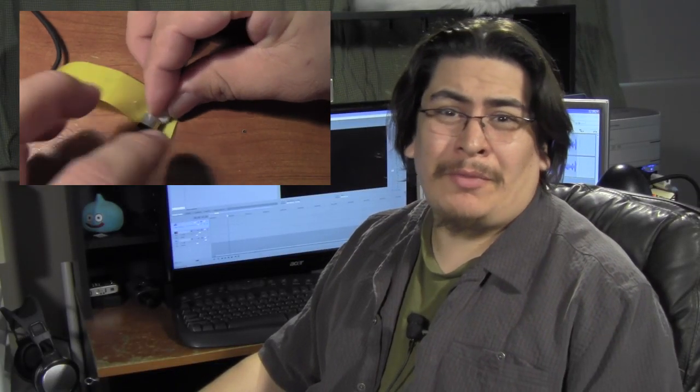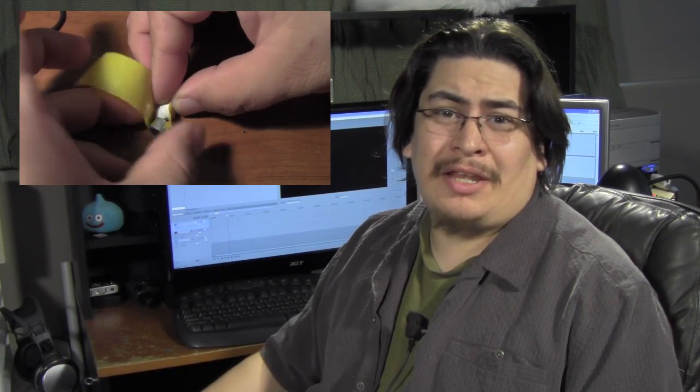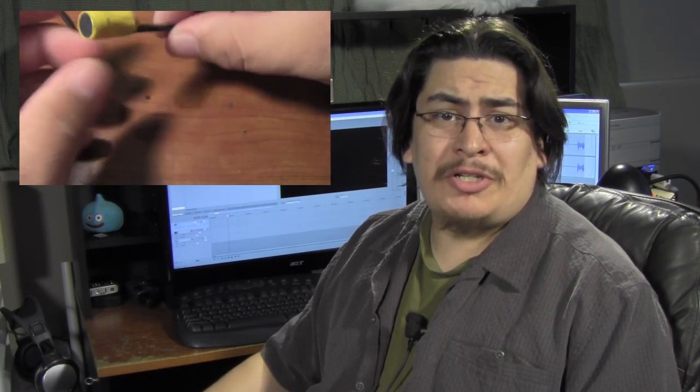Hey guys and welcome to the show. If you were here last week, you remember we made this little lapel mic for about two bucks. You can click right here to see that episode. This week we're going to continue with the budget filmmaking gear by making a little cardioid mic that you can stick in people's faces — also known as a stick mic.